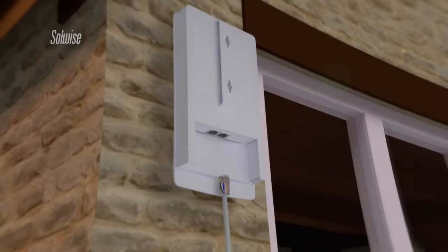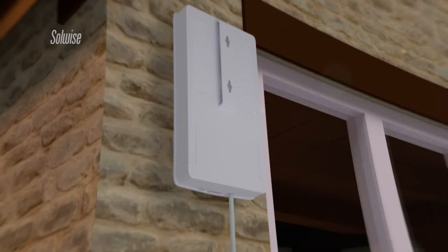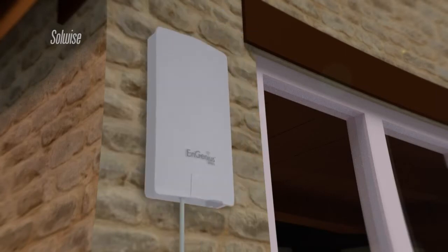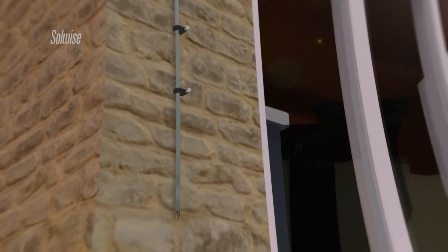The ENS202 is a self-contained outdoor access point and directional antenna with a variety of operating modes. For this application, the ENS202 was mounted directly onto the outside wall of the house. A single Category 5 Ethernet cable connected the ENS202 unit to the source of the internet signal.